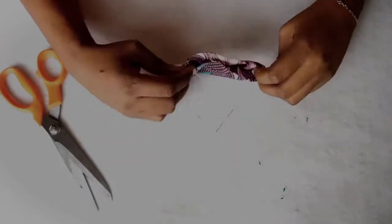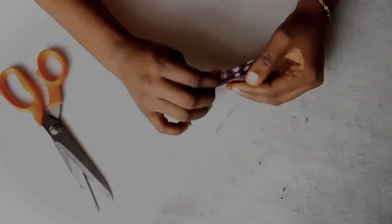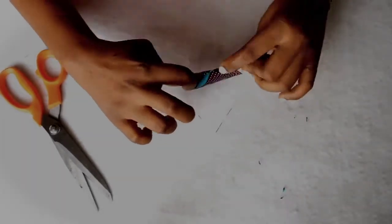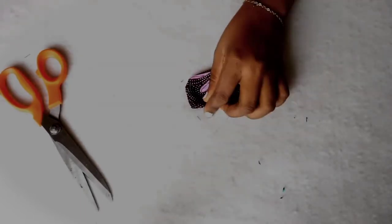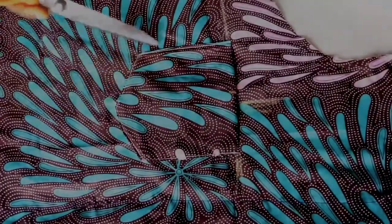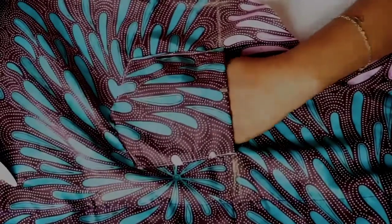Next I am going to fold in half inch from the bottom inside, pin it, and then go on my sewing machine and stitch this closed. Here is my pocket — I have stitched it down to my shirt.